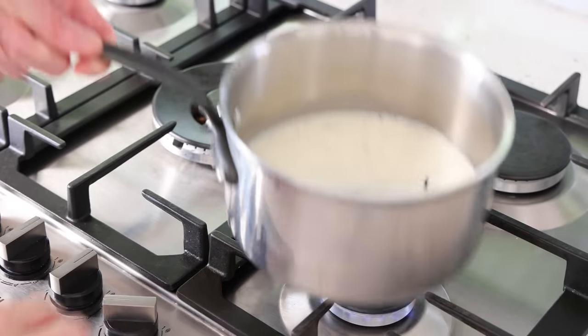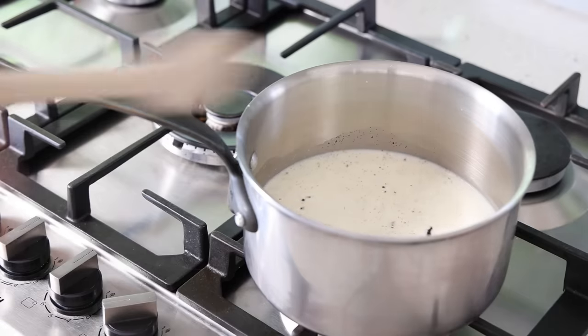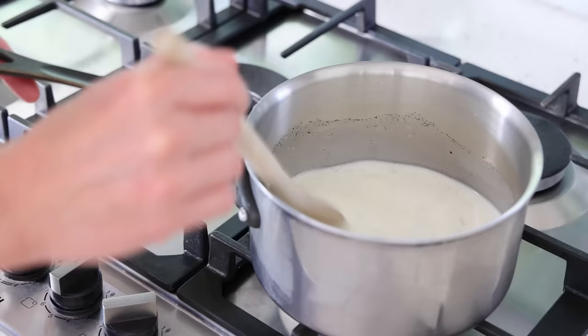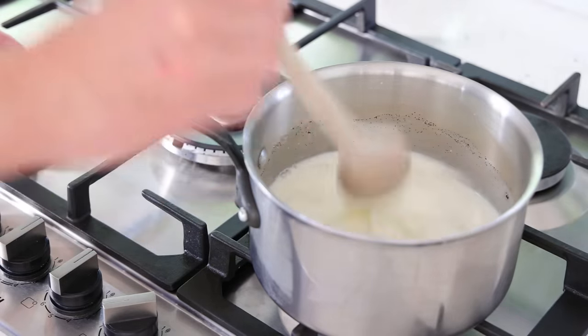All that needs to happen now is medium heat, and you're going to bring this barely to a boil. Just before you do, make sure you take a spoon and mix the sugar in. Don't use too high a heat, because we need some time to prepare the rest of the custard. I'm going to leave this to warm up.